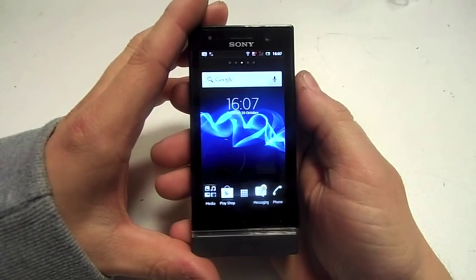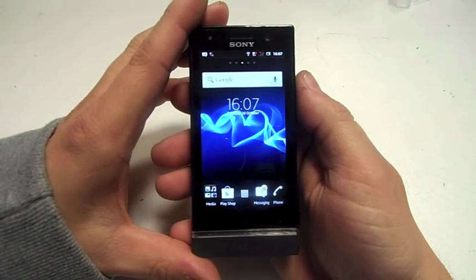This is Paul from Salmon Mobiles and this is a quick review on the Sony Ericsson Xperia U.